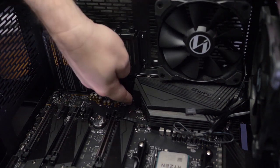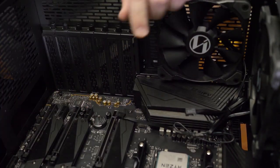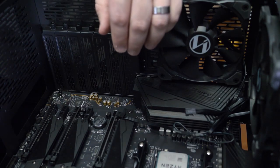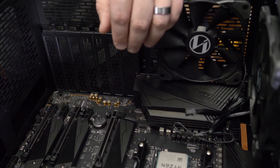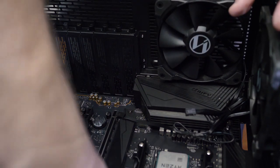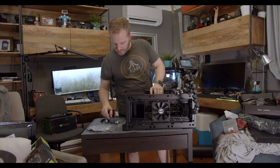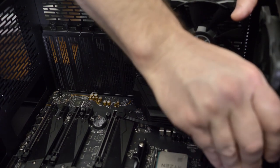Get some more of those motherboard standoff screws and get them in. For those of you that play video games, you're familiar with completionists — those are the folks that go through and do every single bit. It is a good idea to go ahead and screw in every single motherboard standoff. Sure, three screws would probably work fine, but you don't want to put any undue torque on the motherboard or have hot spots in the way it's being held. It's only six or seven screws, so just be patient and do it.